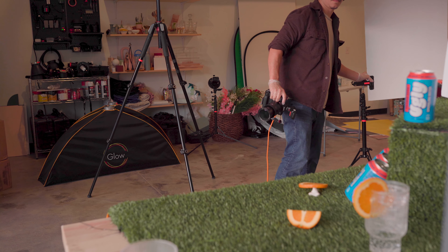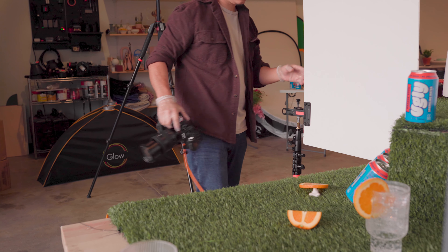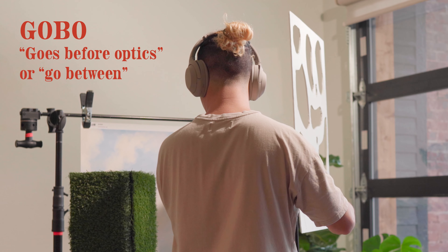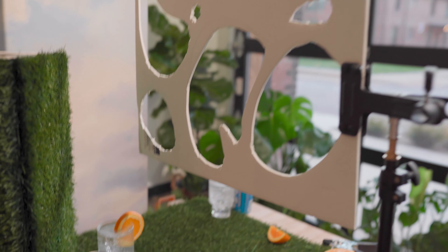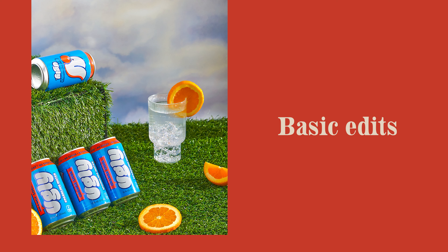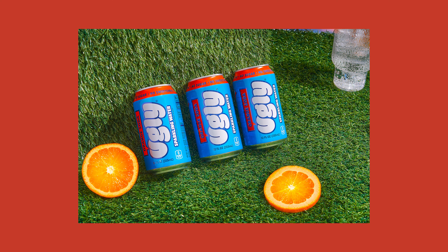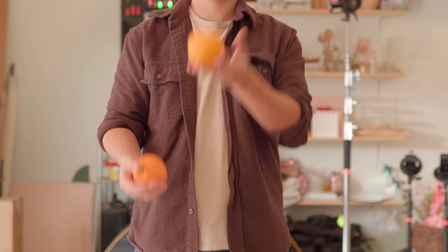I added a few bounce boards to help fill in the shadows on the left side — you could use a second light, but my challenge was one light so we're working with what we've got. I'm also using a gobo I made out of white foam board to create the feel of light leaks for a few of these shots — a cheap and easy way to do that. Here's the photo raw, here's the photo with some basic edits, and here's the photo with a full retouch. Check out some of these other shots we got.